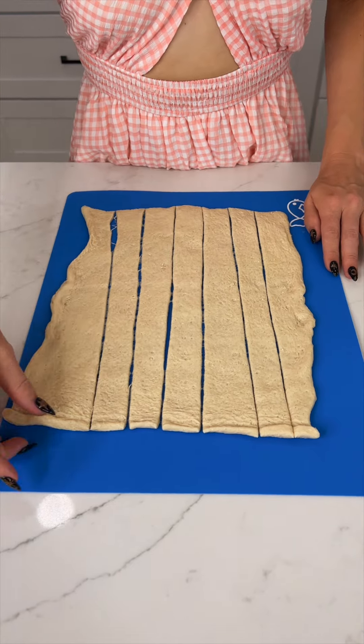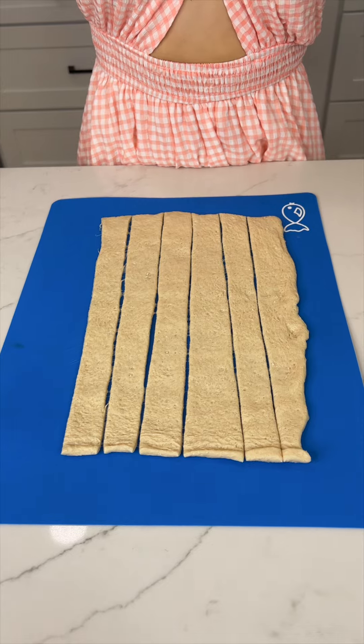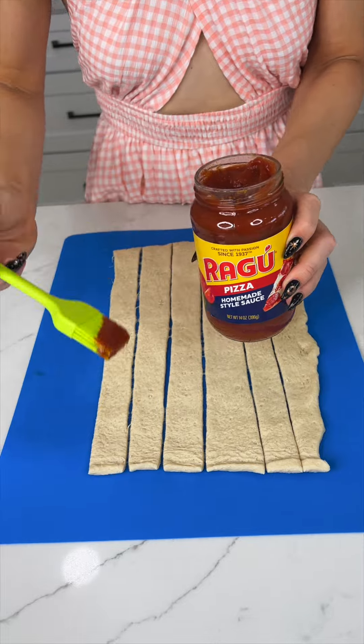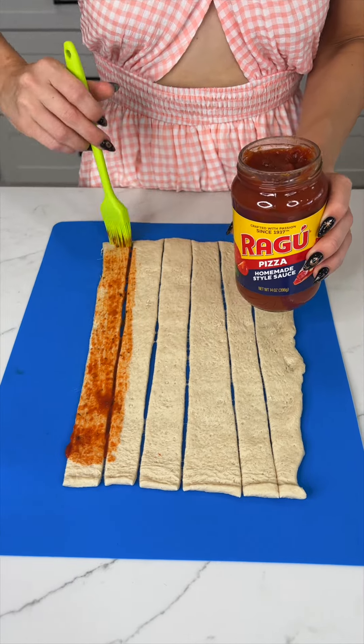We just sliced up some pizza dough. I'm going to take off this end piece because we only need six pieces for today. Now I'm going to take some pizza sauce, my brush, and we're just gonna brush that along the dough.